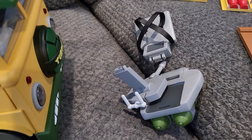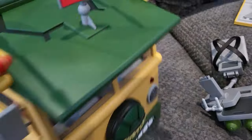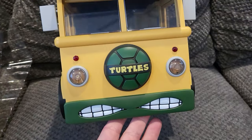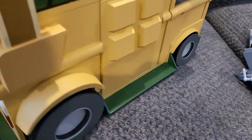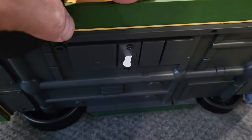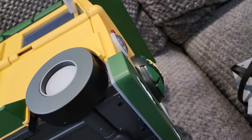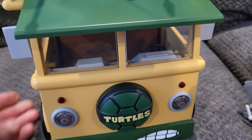We'll go ahead and check the van out — I'm super excited. Close the door real quick — here's the van, looking really awesome. I love the detail: you got the turtle shell, it says 'Turtles,' you got the mouth. It has LED lights on the front and the back, but I'm not going to pull the battery tag out because I'm not ready to display it yet, so the lights aren't on.